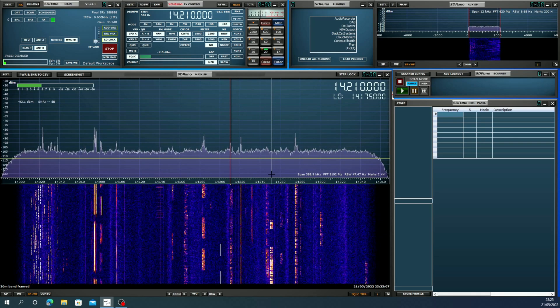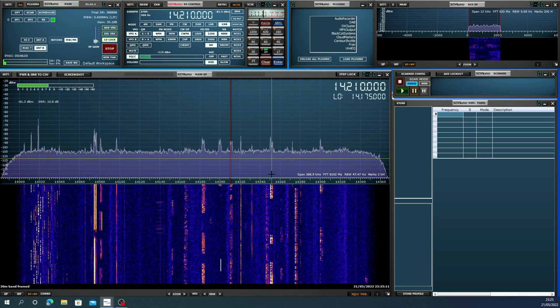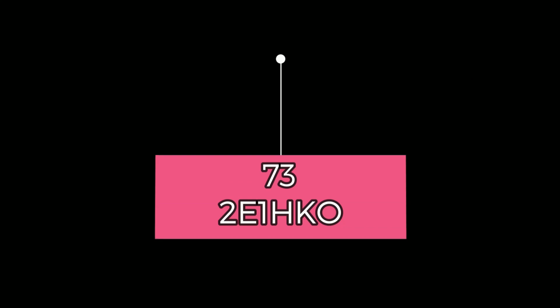So you can see the capability of a loop that costs under £40 delivered — it's really quite impressive for the price.